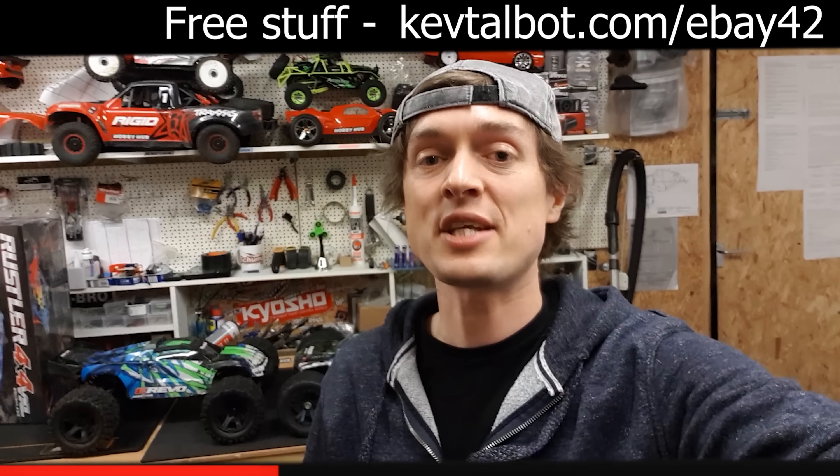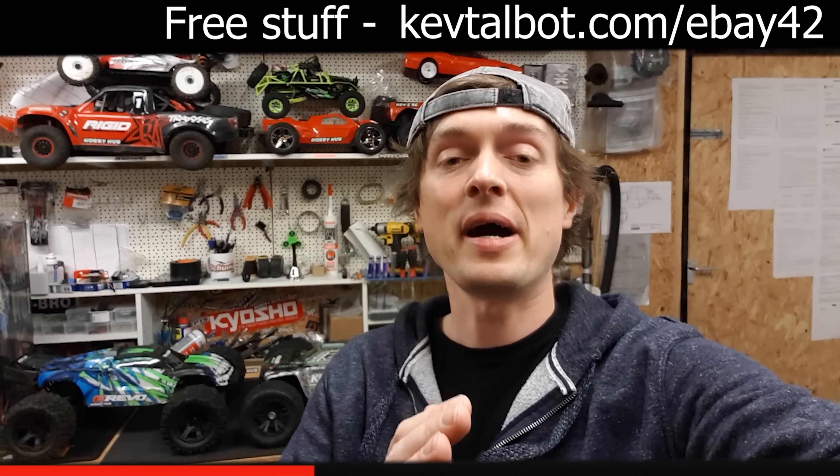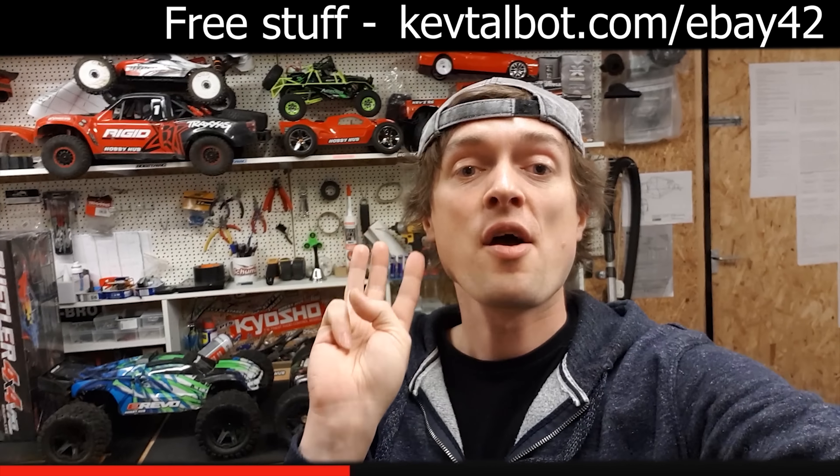In this video we do a durability test on a brand new Rustler 4x4. What do you reckon would happen if you went flat out like that and just hit this at maximum speed? Brand new Rustler, first outing, flat out — what's gonna happen? Coming in hot... oh dear.